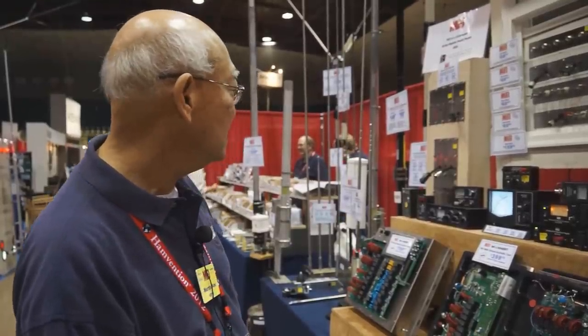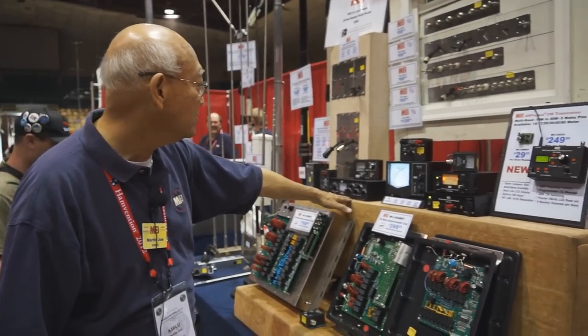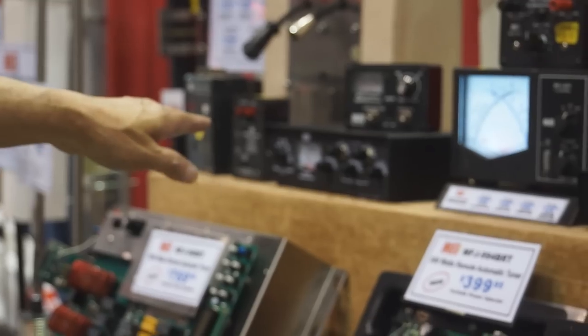We have a new 2-meter, 440, and 220 antenna tuner.